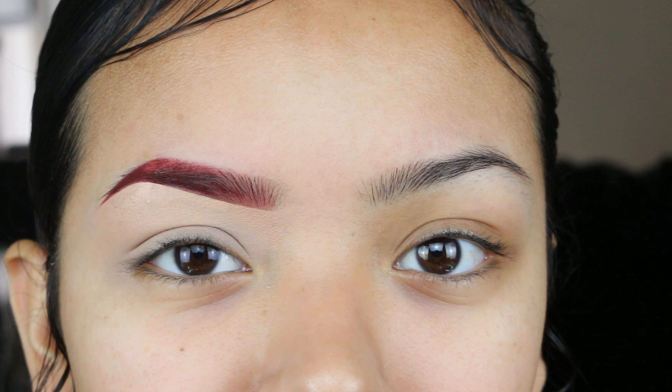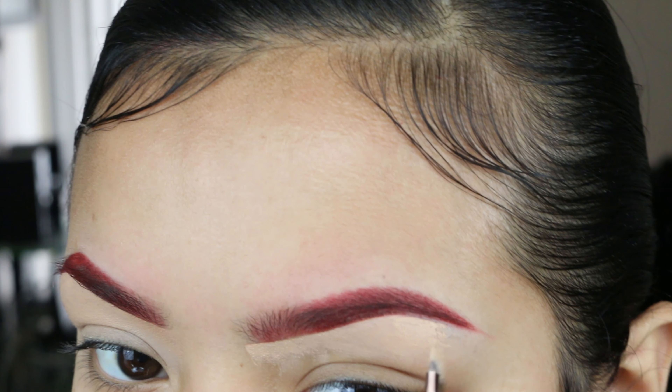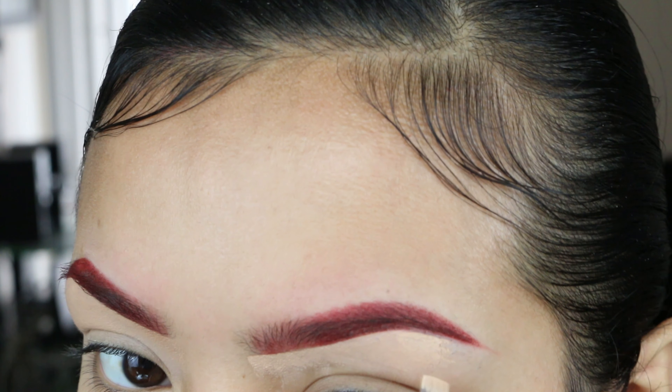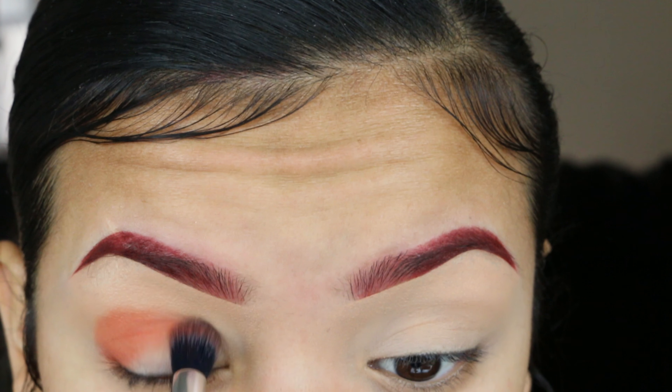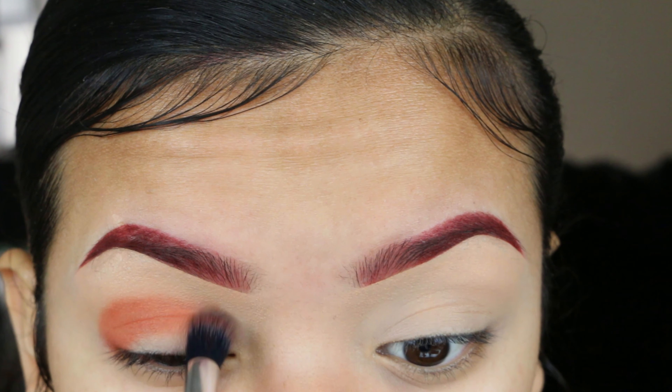I should turn my fridge off because that noise is unbearable when I'm editing. So this is pretty much how I do my eyebrows. They're not identical — because of my scar, one eyebrow tends to be more straight and the other more round. Eyebrows are sisters, not twins, and it took me a long time to accept that. I used to spend 45 minutes to an hour doing my brows trying to make them perfect, which is absurd.